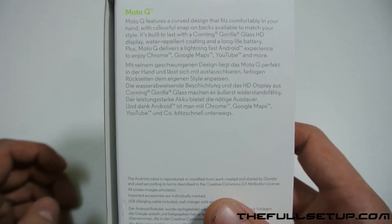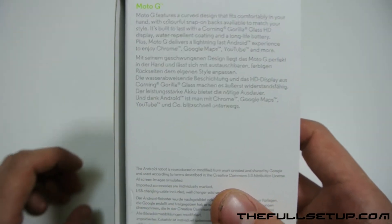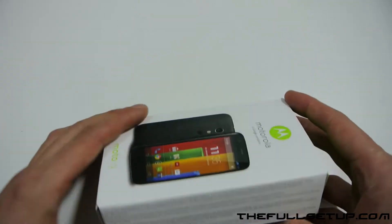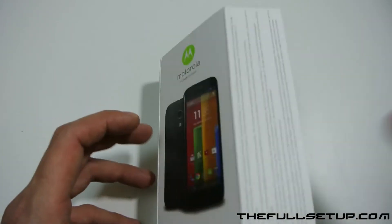It's got a long-life battery — just over a 2,000 milliamp-hour battery. It's also got the Snapdragon 400, which is a quad-core 1.2GHz processor, and a gigabyte of RAM. So this thing is going to be unbelievable for the price — it should nip through everything you want to do.